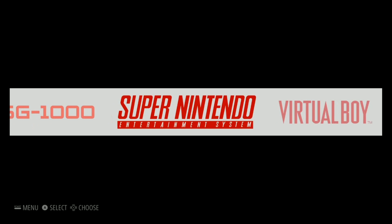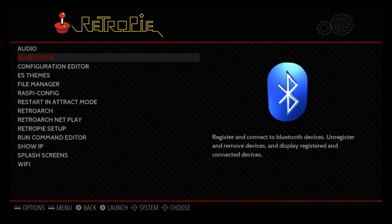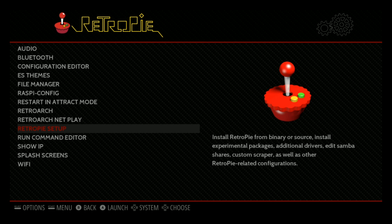Now that we're in Emulation Station — not in Attract Mode — we're going to go over to the RetroPie menu here, and we're going to go into RetroPie Setup.